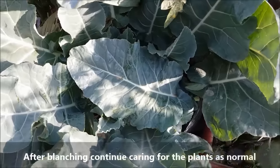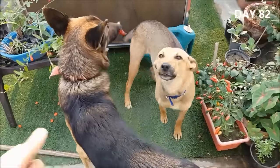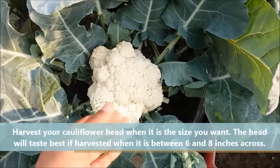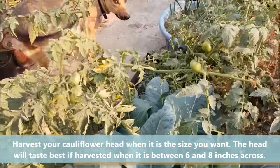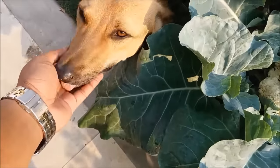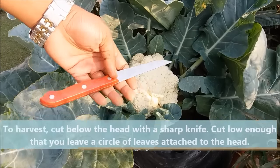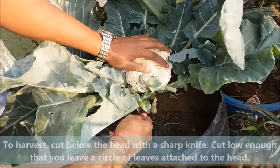After blanching, continue caring for the plants as normal. Normally, after 85-90 days, when the head is large, white, and firm, it is ready to be harvested. The head will taste best if harvested when it is between 6-8 inches across. Make a cut below the head with a sharp knife, cutting low enough to leave a circle of leaves attached to the head.